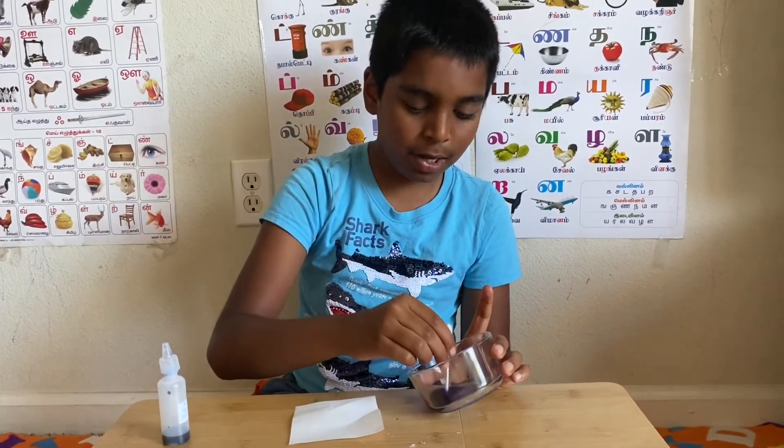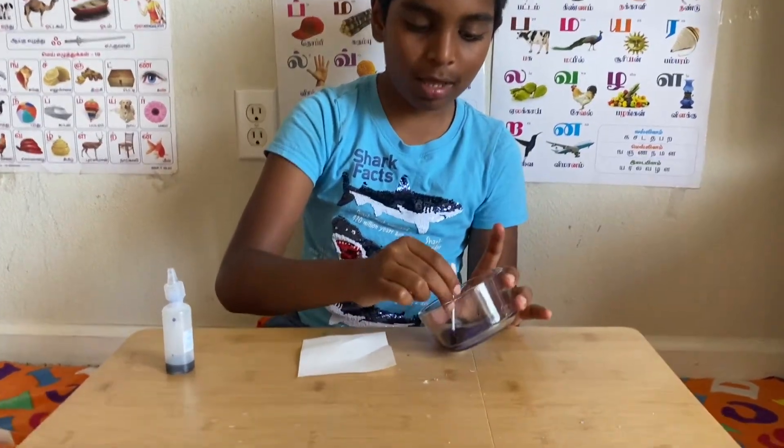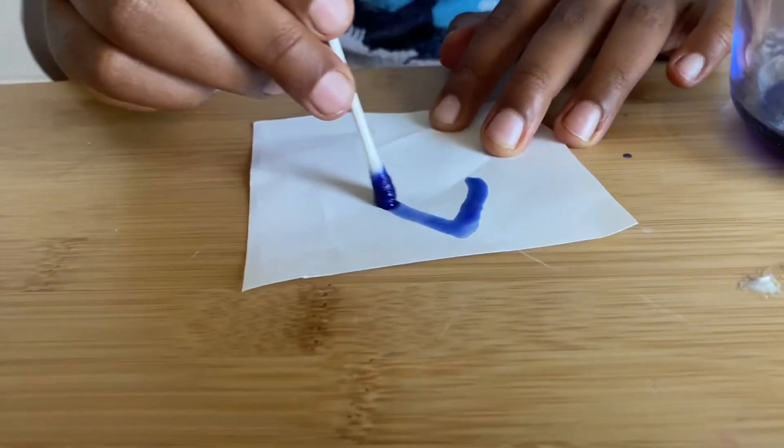Tilt this, dip your cotton swab in, and then let's paint something. Let's paint the letter A first.